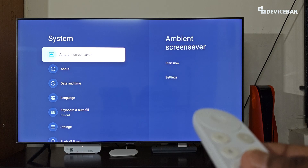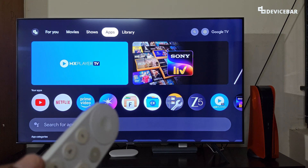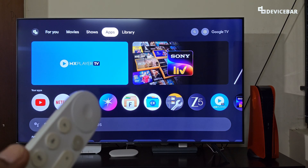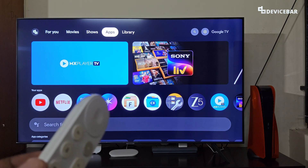We can also go to the Ambient Screensaver option and disable it or select 'Never' for the options if we want. These are the steps to keep our Google TV screen awake and make it never sleep. Thanks for watching — please share your questions and thoughts in the comments, subscribe if you find this helpful, and have a wonderful day and night.